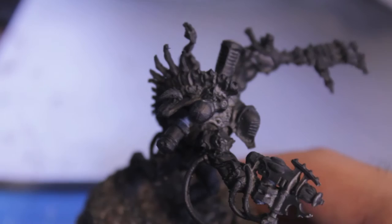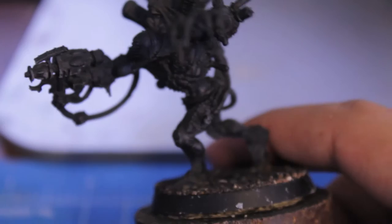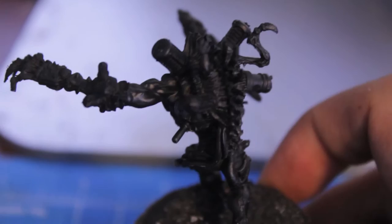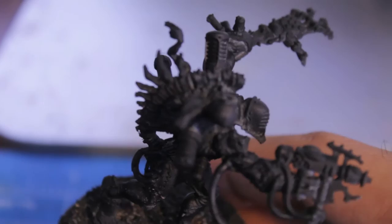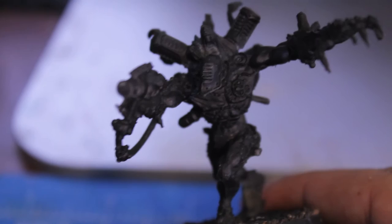Let's get started painting our Dark Eldar Grotesque. The first thing you're going to do is spray prime your model. I decided to go with black because the mask and the pants are going to eventually be black. You can go with white — it will work just as well — but you'll have to do a couple of extra steps like painting certain things black first. These vials on his back are probably going to benefit from going over again with black before you paint over them. Spraying it black just takes a couple of steps out of the equation.